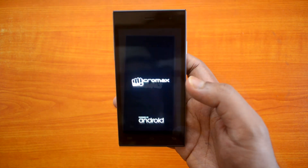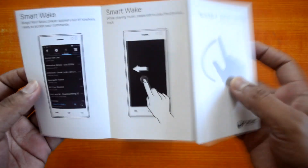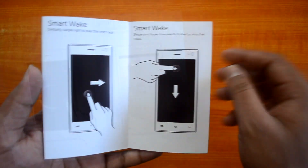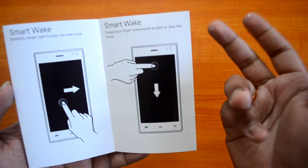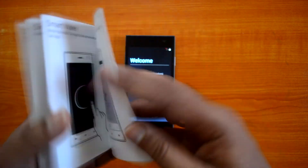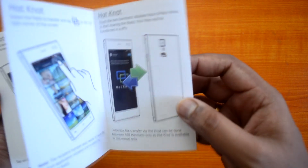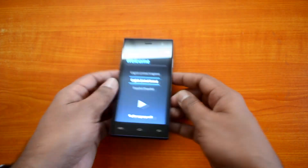The device is powering on — it has Android KitKat. In the meantime, let's show you some of the gestures it supports. The Smart Wake feature, as shown in the manual, lets you use gestures to quickly wake up the display. You can swipe right to go to the next track, swipe downwards to start or stop music — all from the lock screen. There's also the HotNot feature as discussed before.